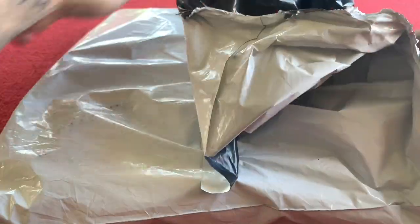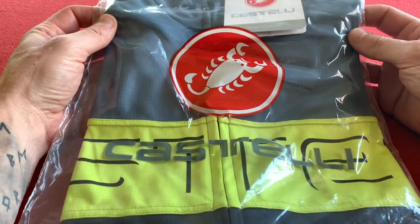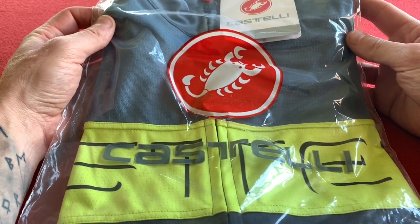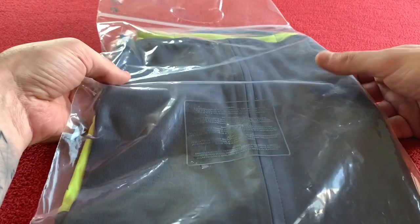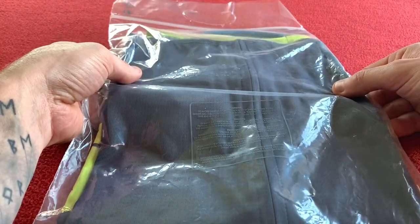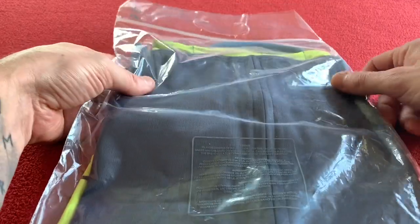Let's rip open this pack and take out the item. So let's have a look at this Prologo jersey. It's £62.25 from Wiggle. As you know, I get my stuff from there — not sponsored by them, it's just where I happen to buy all my kit.